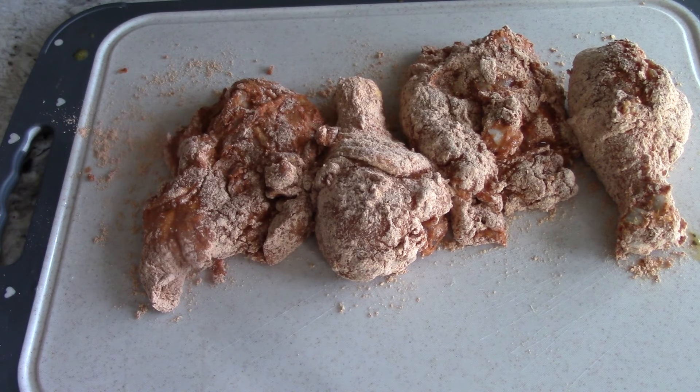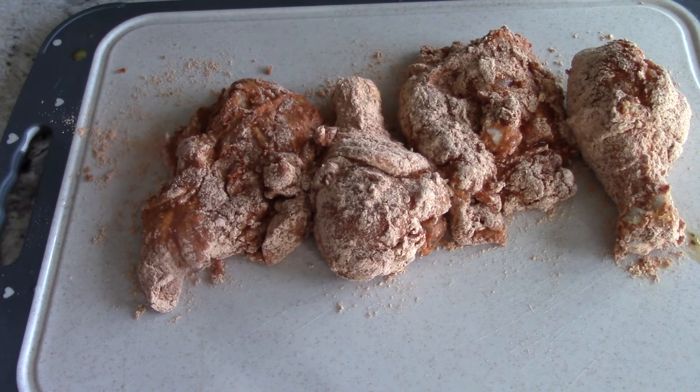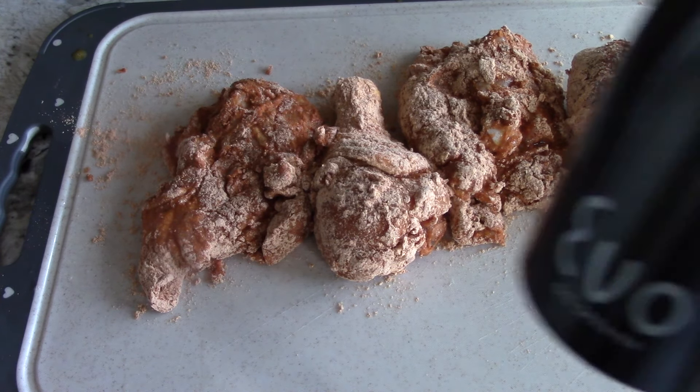We're just doing four pieces today for this demonstration and my dinner. I forgot to mention — with the Tony's no-salt seasoning, I did add a little bit of pink salt, because if I used the regular Tony's, it would have been too salty. The no-salt Tony's is equivalent to Slap Ya Mama — it's a little less salty than regular Slap Ya Mama, if you wanted to know.